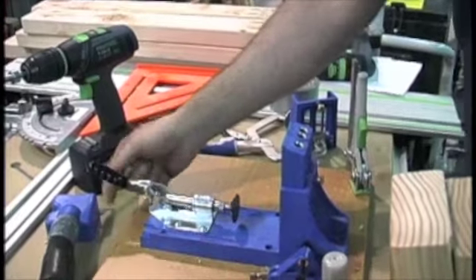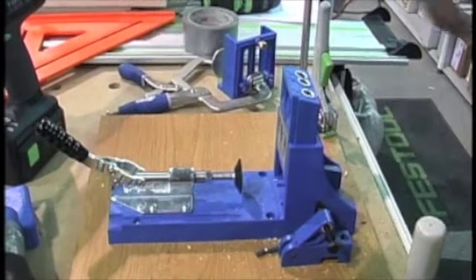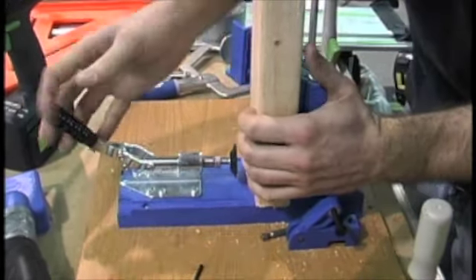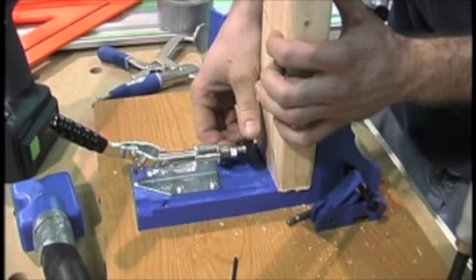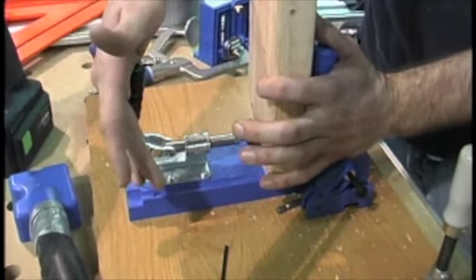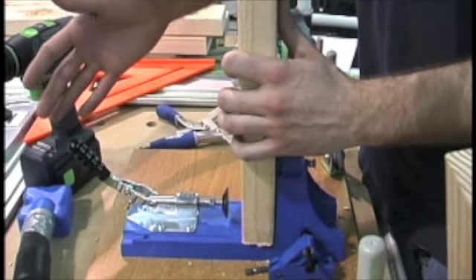The next thing we're going to do is set the back clamp for the thickness of our material. Before we were doing a three-quarter inch piece so it was way out here, but we want to do an inch and a half thick piece, so we're going to reset that. I bring my piece in here — I don't want it to be so hard to push down that I'm really working at it, I just want it to have a good hold. So I'm going to spin that back a little bit until it's perfect. We've got the clamp set up where we want it and we can tighten up this nut to make sure it stays there, though usually it's kind of self-tightening as you go along.